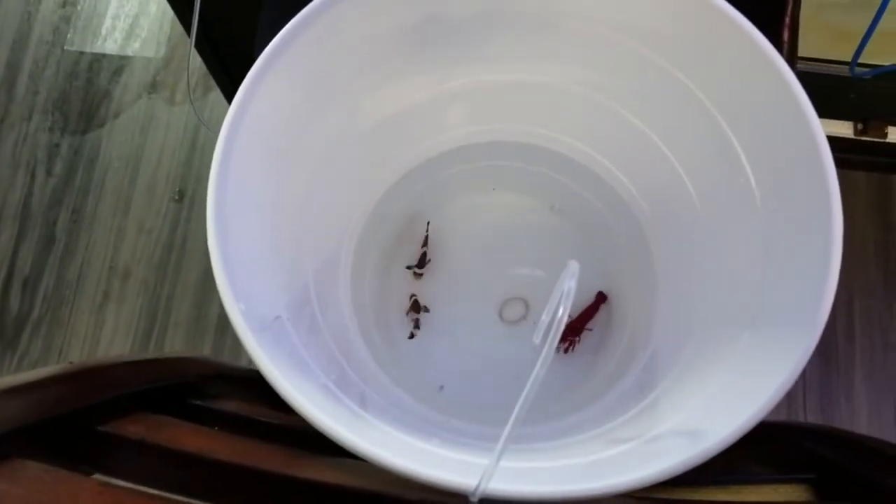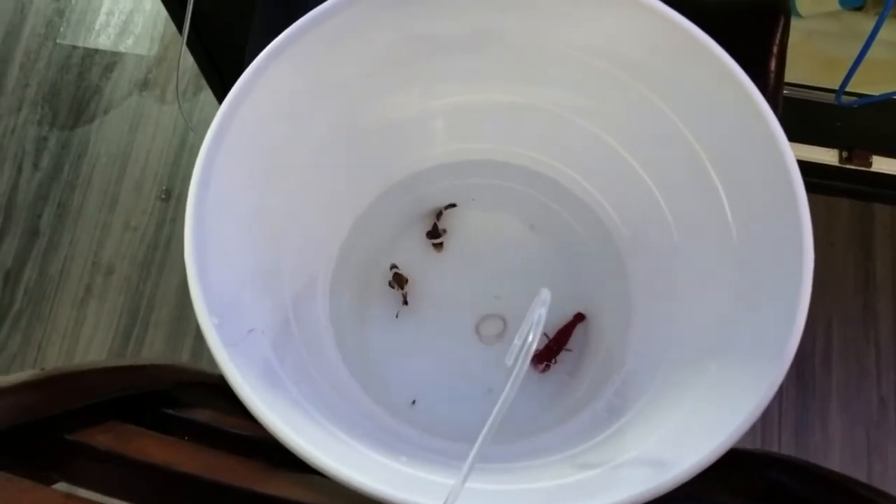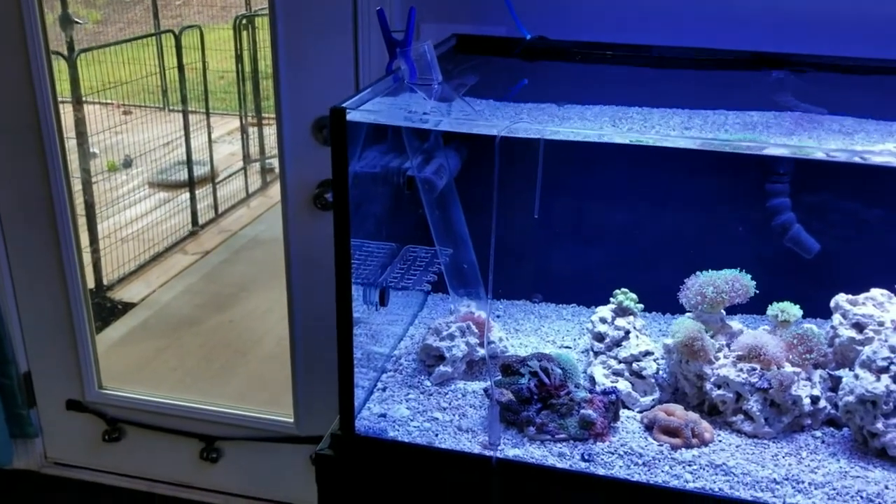The fish have been in here for about 20 minutes. I'm going to give it another five minutes and then we're going to try this little plan of mine to see if it works.